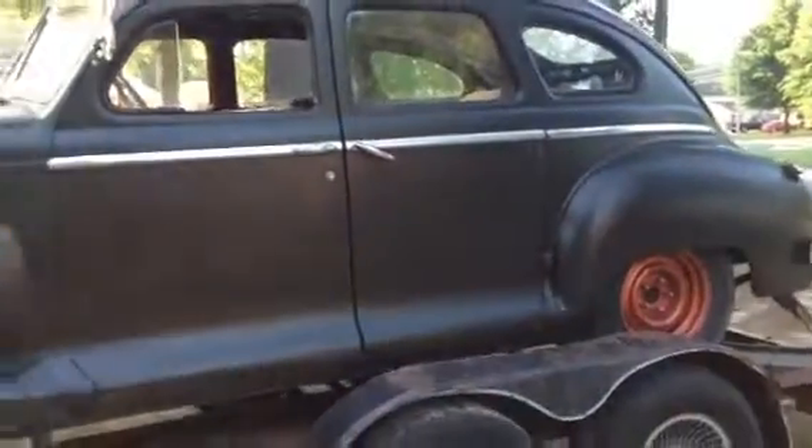Alright fellas, I picked up this 1946 Plymouth Special Deluxe yesterday.